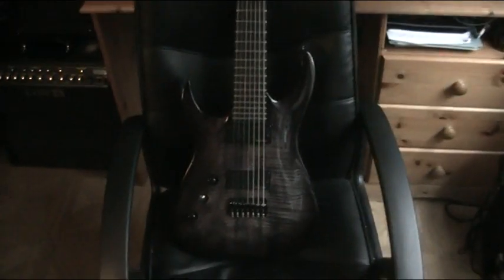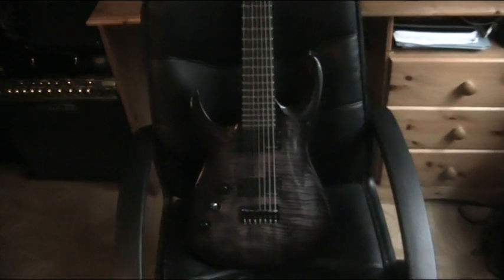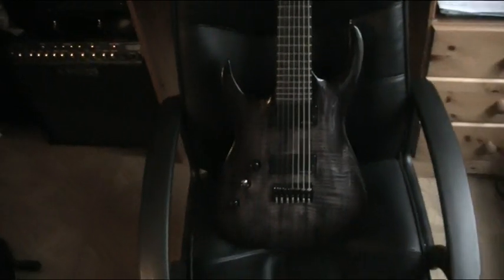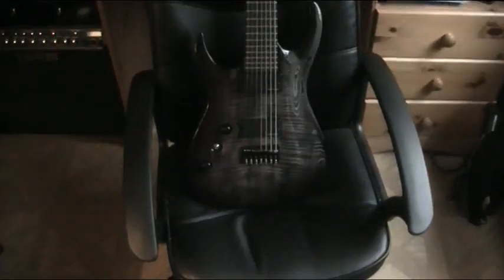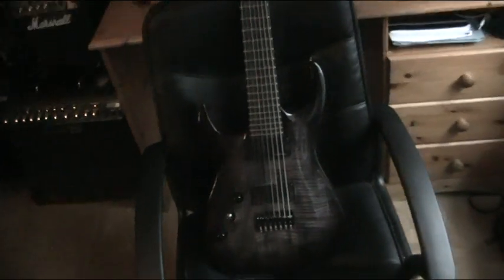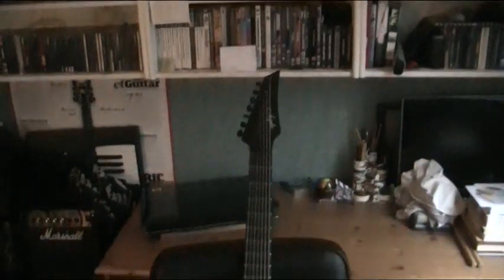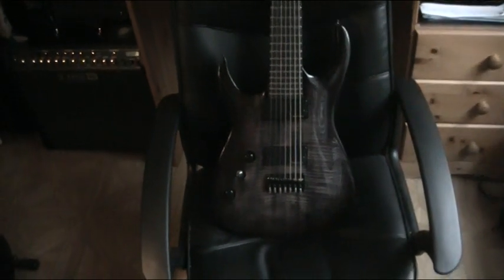It took a week to get here from the States, and I'm in the UK — that is insanely fast. The first guitar I got from the States, a Schecter baritone, took over a month to get here. The Schecter 7-string took two weeks. This took a week. So I've had a lot of time to play it, which is brilliant of course, and I've really enjoyed playing it — it's fantastic.